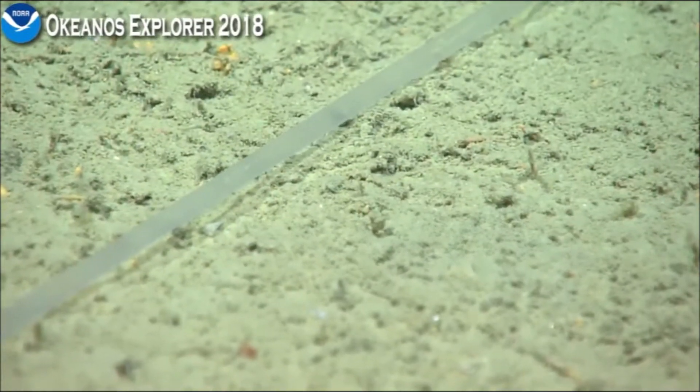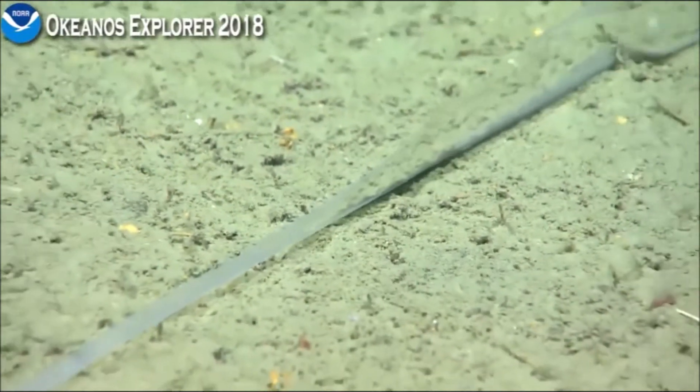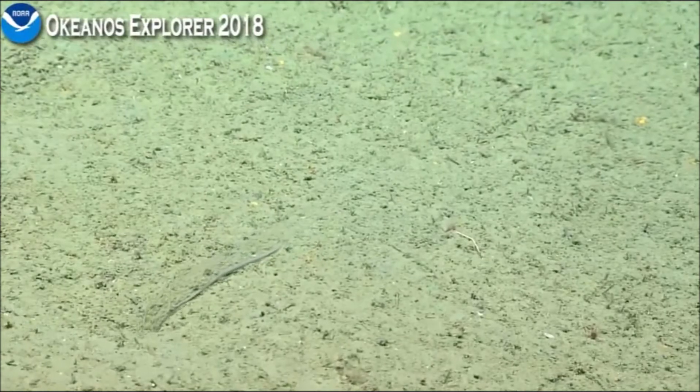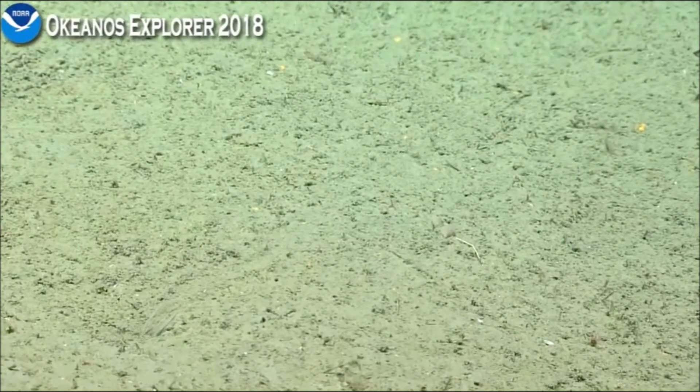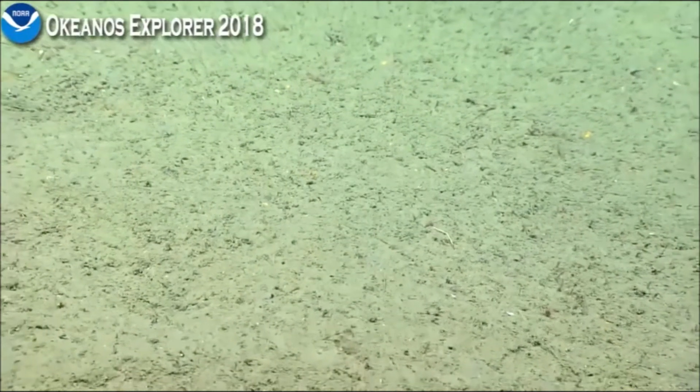Here it goes. I hope he doesn't take the gastropod away. Oh, look at that. So that was all we were seeing earlier. That was great. Goodness, that was long.